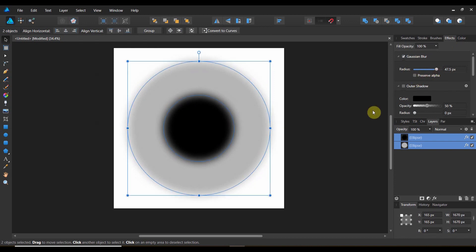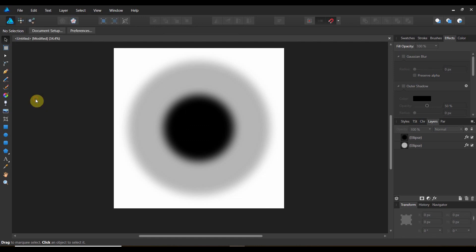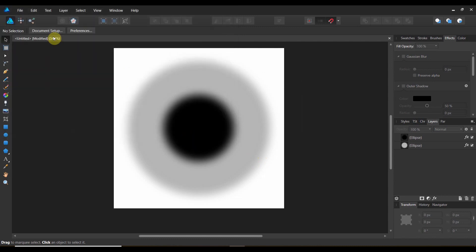I think that's pretty good. Now let's go to file, export. We're going to export as a PNG — export the entire document. We're going to call this laser nozzle, because with pixel brushes, you have nozzles.